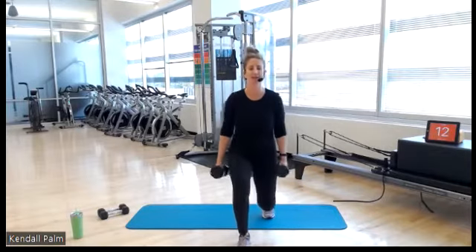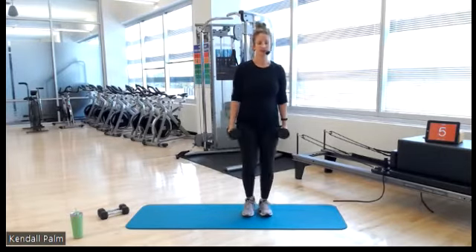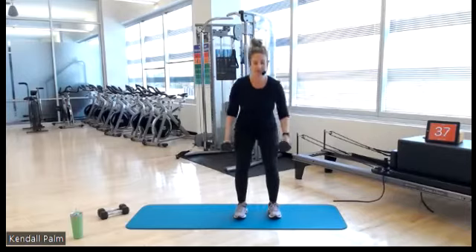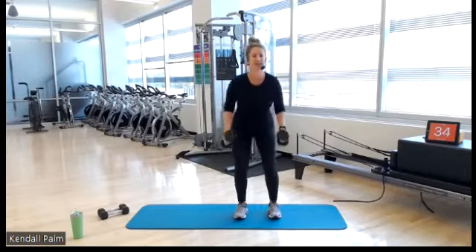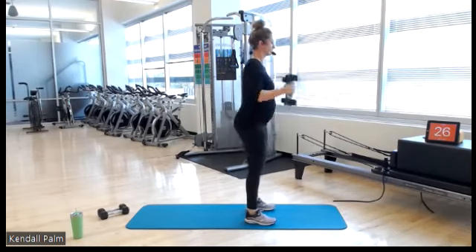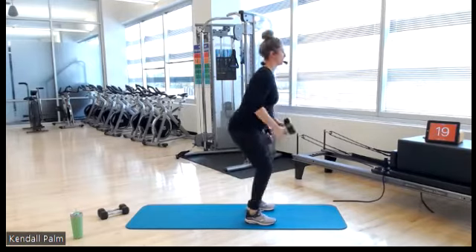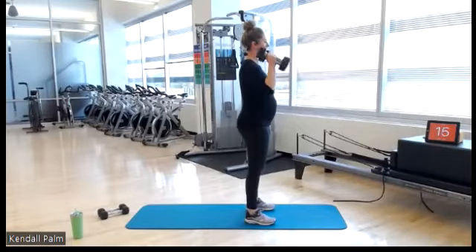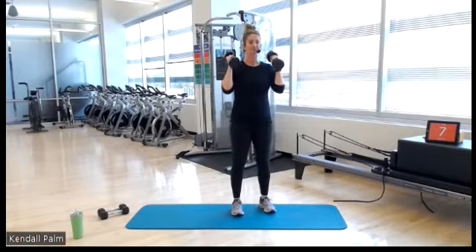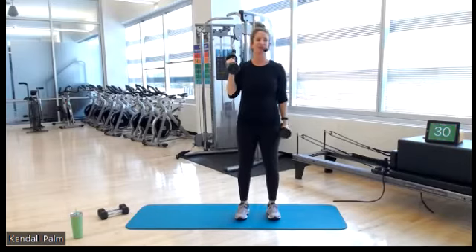All right gang, you have 15 seconds. We're going to squat to a bicep curl. Heavy breathing — that's what we do. And here we go. Squat, curl. You are sinking your hips back as if you're sitting back into a chair. Alternating bicep curls coming up next. Use your exhale at the top. Five, three, two — let's go, alternating.